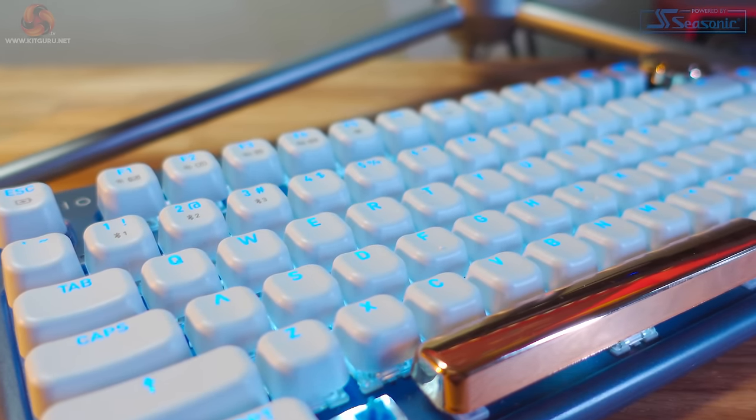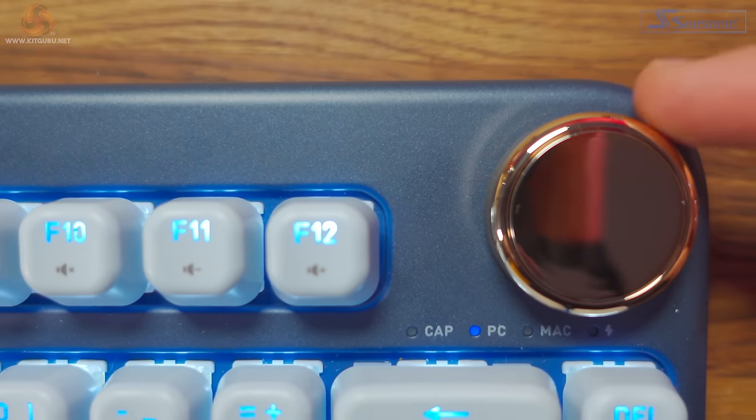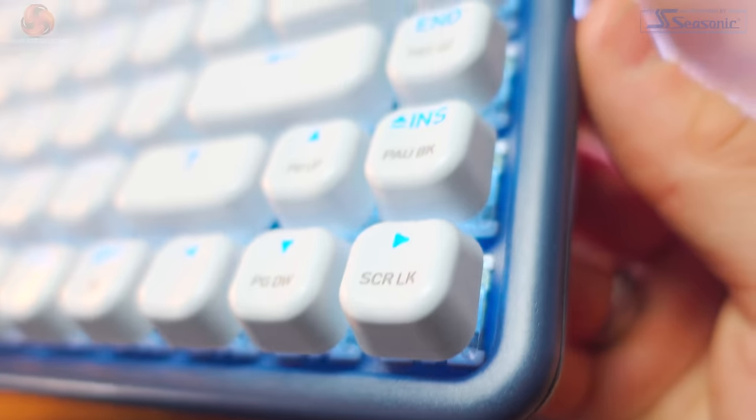The keyboard features a US ANSI layout and there's no numeric pad, but we'll come back to the ISO numeric pad later. The ISO Collection features a nice rounded design pretty much throughout — nice round corners on the keyboard itself as well as rounded keycaps.